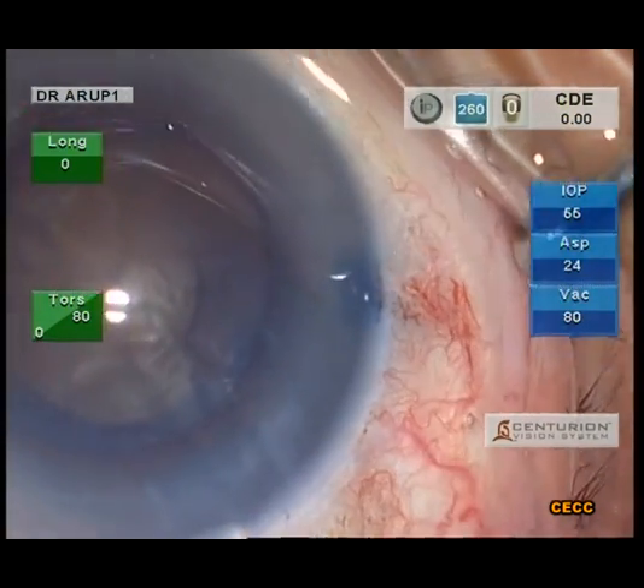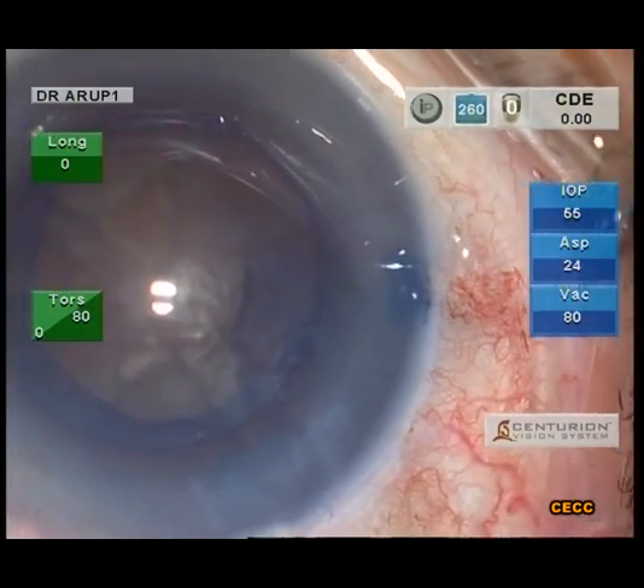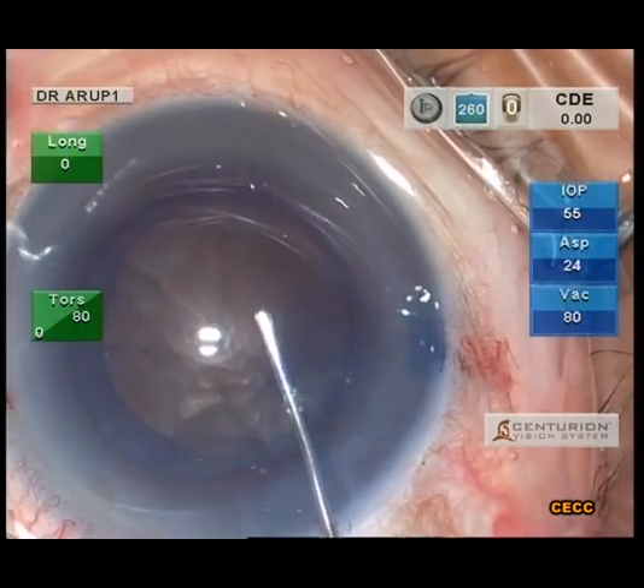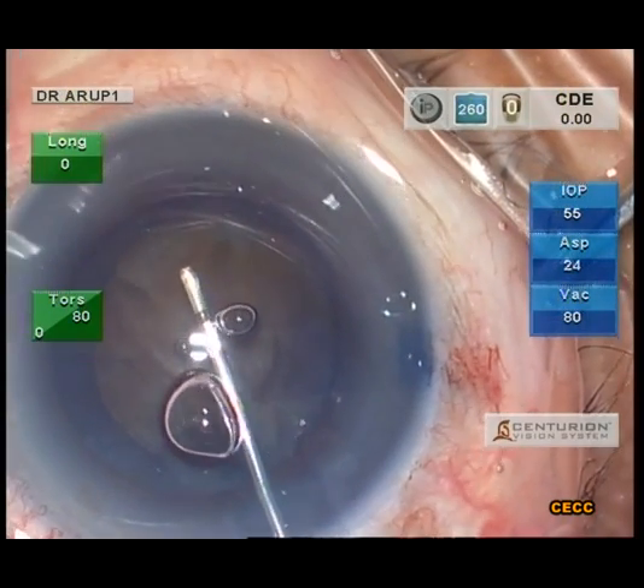A little bit of OVD is burped out of the wound before initiating the hydrostep. The anterior chamber is then topped up once again with a dispersive OVD.